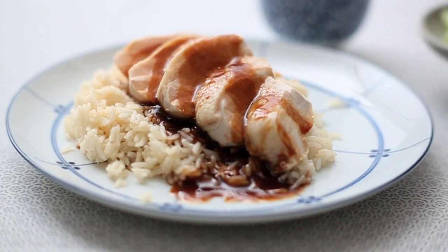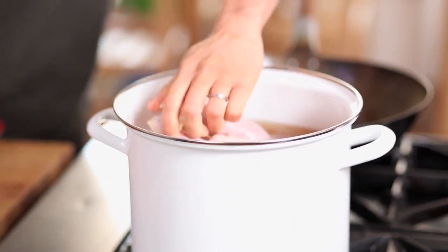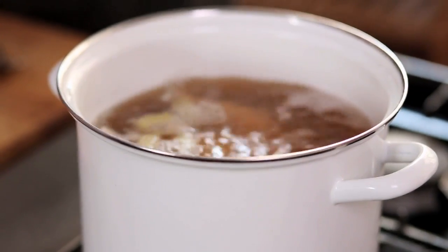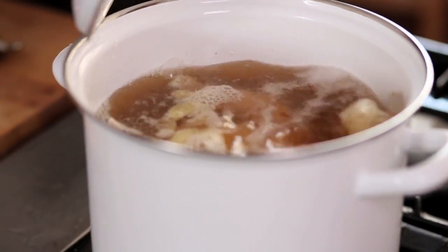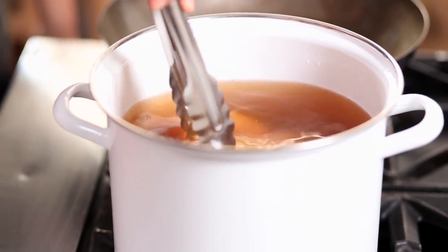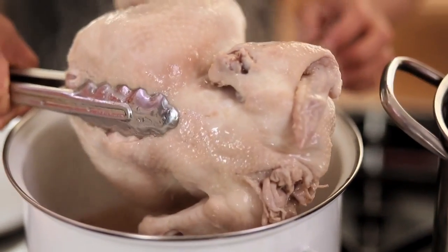Poached Hainanese chicken with a ginger oil is a great way to show you how to poach something properly. The recipe is very simple: hold chicken into your chicken stock from cold, bring it to a boil, 20 minutes on the boil, switch your heat off and leave it in that hot water to poach for about 40 minutes, and then cool it with some cold water for the last 10 minutes.